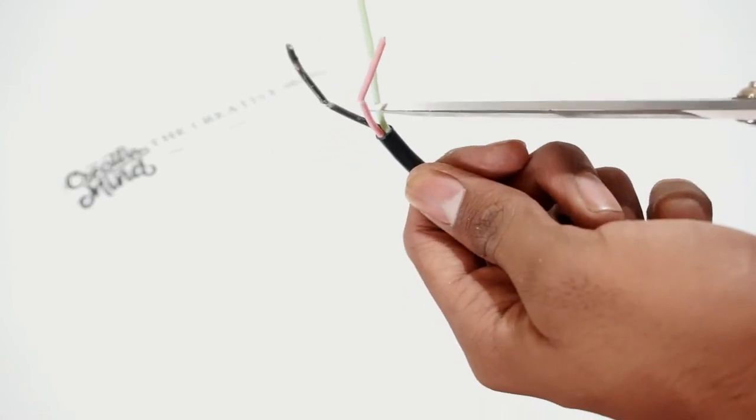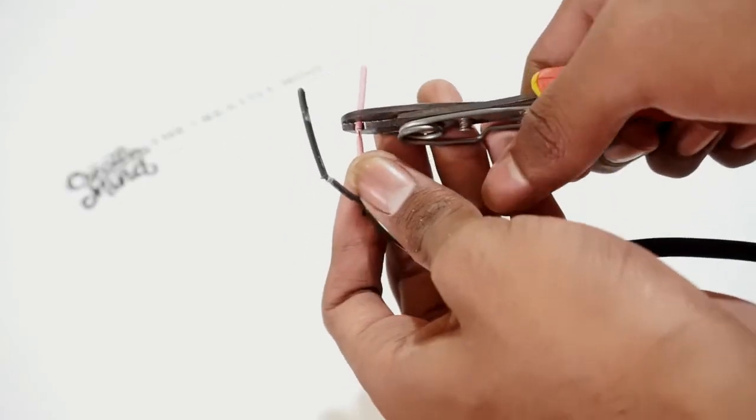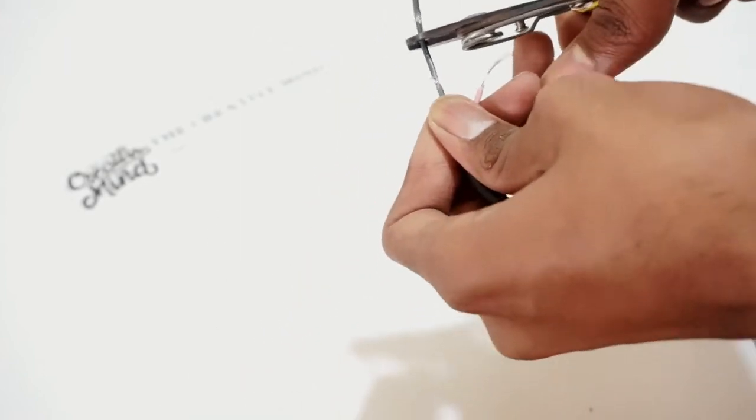Now cut the green color wire from the other wires and the black wire, then remove the rubber insulator from both the wires.